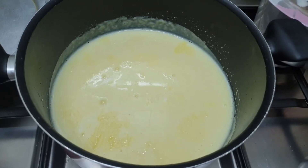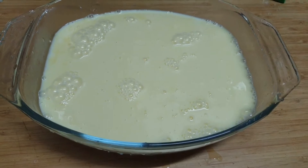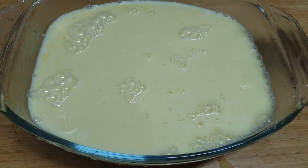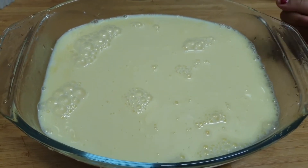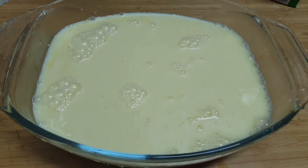Now we are going to keep it in the refrigerator to make it cool. It looks very very tasty — it's custard! I have shifted it into another good serving bowl and now let me keep it in the refrigerator.